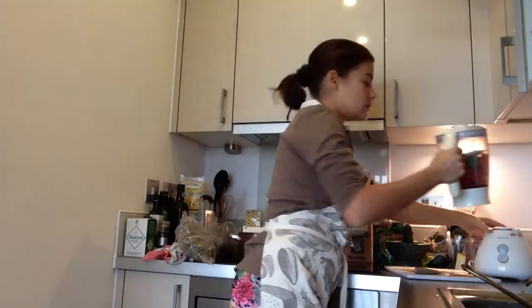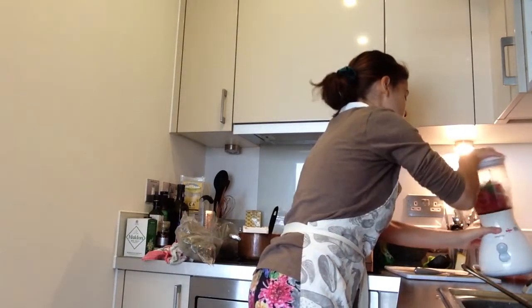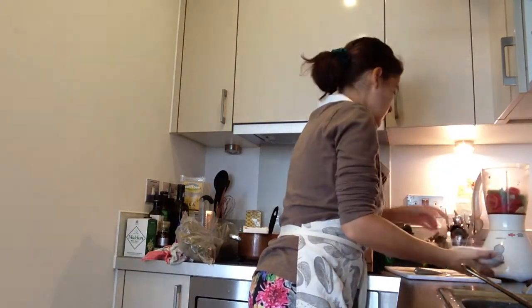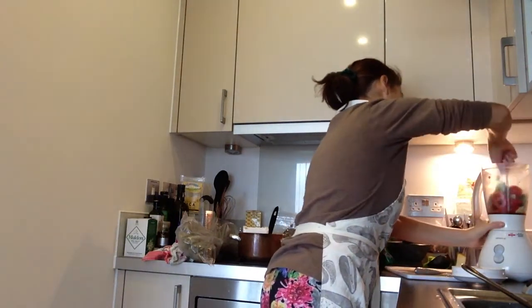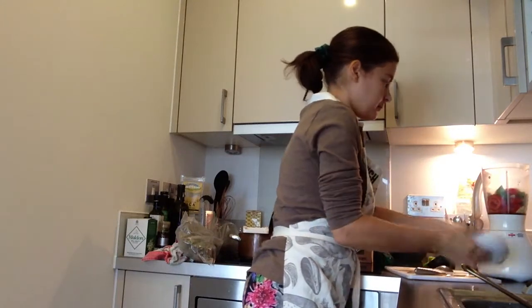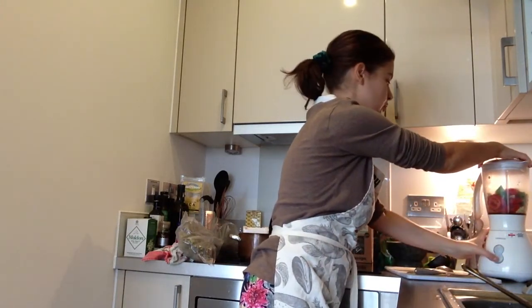We've got all the ingredients in now — start to blend! Just help the tomatoes along. In fact, the more finely you chop the tomatoes, the easier the blending will take place.